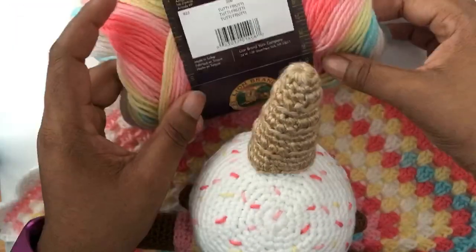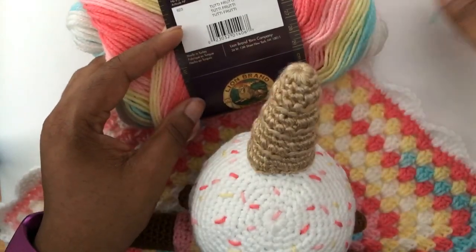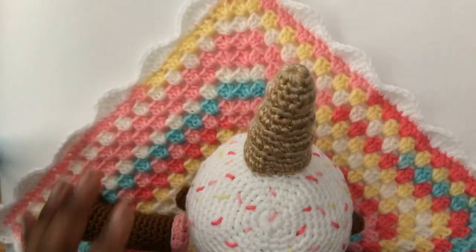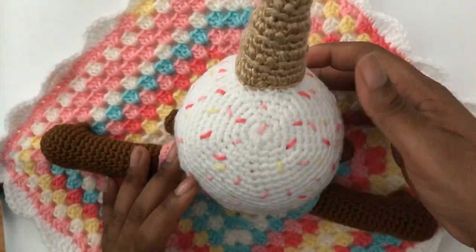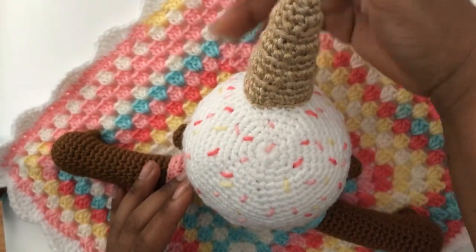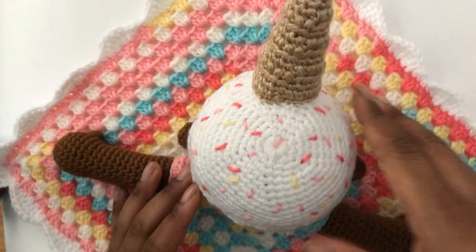This one is called Tutti Frutti. The thing is, the color change takes a little bit longer than I wanted to get the color sprinkles that I wanted. Initially I was going to be really extra and try to find the blue, the pink, the darker pink, and a pale yellow and just do that.